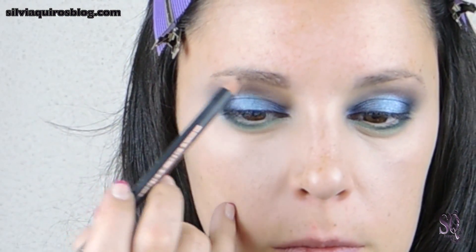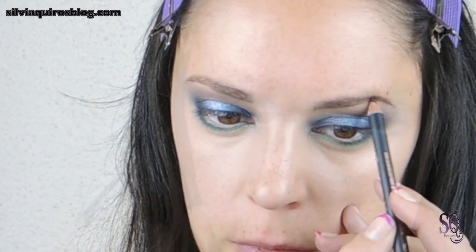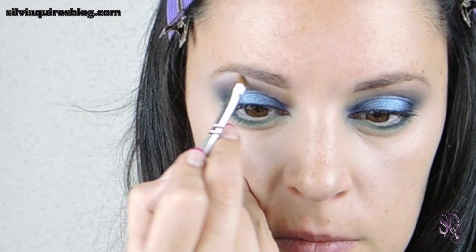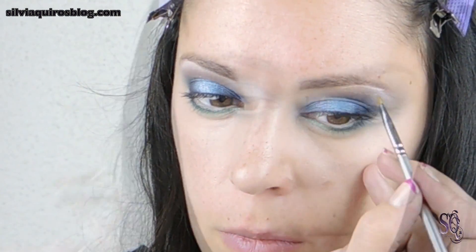Moving to my eyebrows — use the technique that you want with the tool that you want and fix them as you like. Next, give a little soft brush to soften them, and apply a little bit of concealer on the base to create a more defined, fine look to the eyebrows.